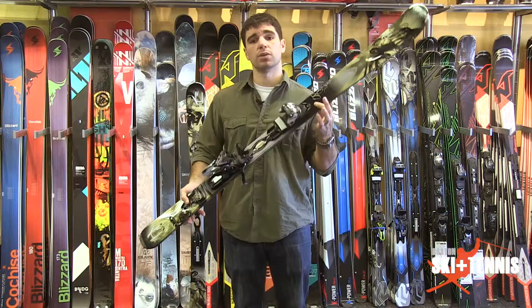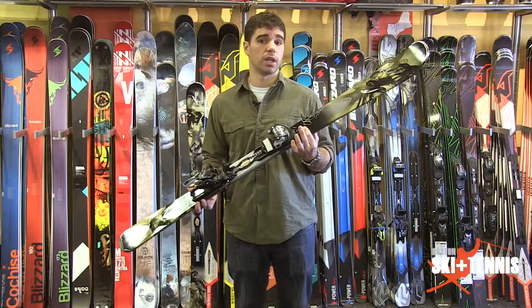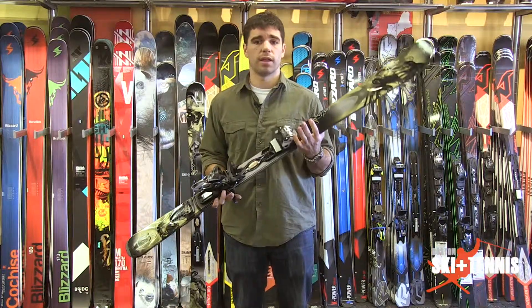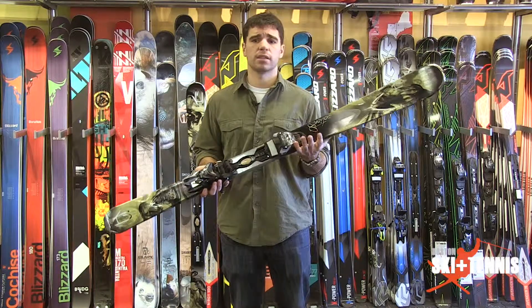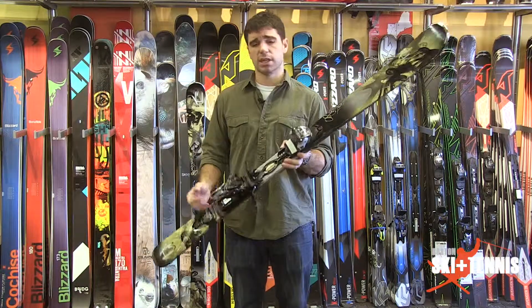Because this ski is so lightweight, you can actually take it in the bumps and in the woods if you would like to. Where it will find itself mostly at home is going to be on that frontside of things — steep terrain, ice, hard pack, the traditional conditions that we deal with here in New England. That's really what this is going to do for you ladies.